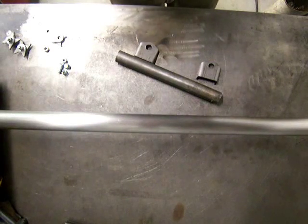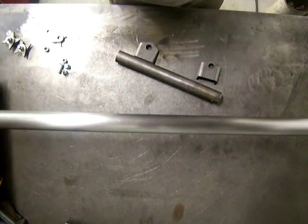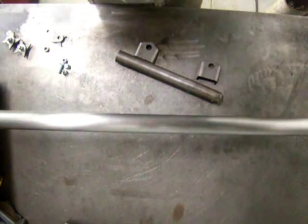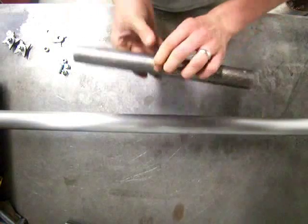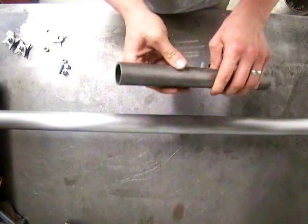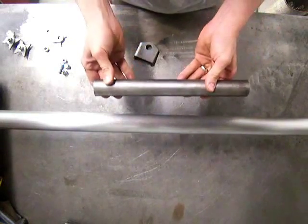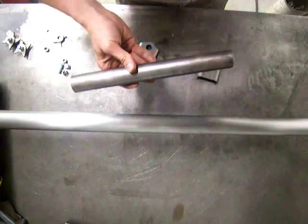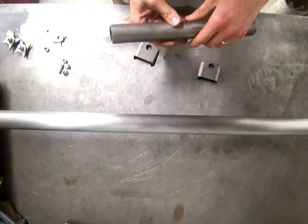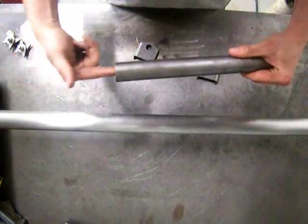Hi, thanks for watching another Welder Series video. In this video I'm going to show you a couple different ways to mount our universal rear sway bar. This is just a piece of scrap tubing, but it's the same diameter as the outer tube of the sway bar — so this is what the actual sway bar mounts inside of, with the urethane bushing on either end.